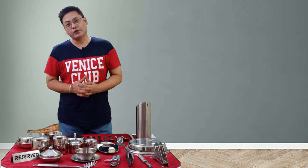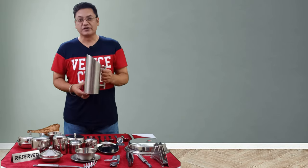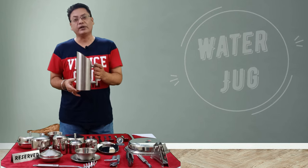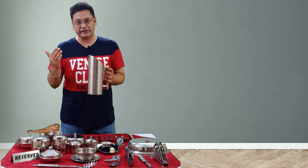Let us start the journey with some of the basic tools used in the restaurant that are part of the steelware. The first one is the water jug, which is used to serve water to the guest. This is available in different shapes and sizes depending upon the class, style, and decor of the restaurant.